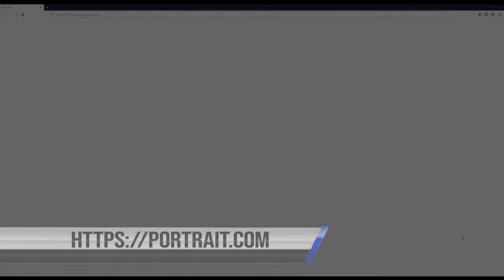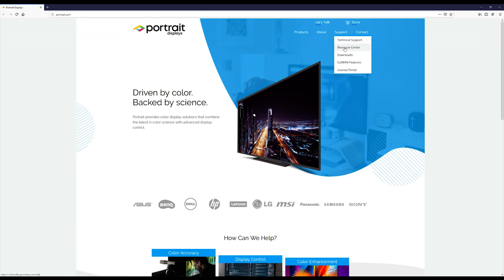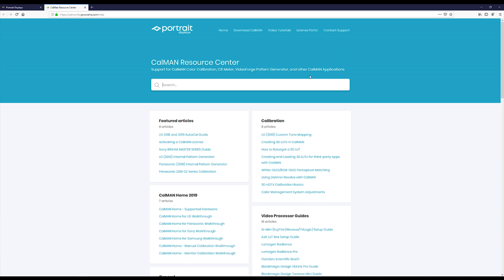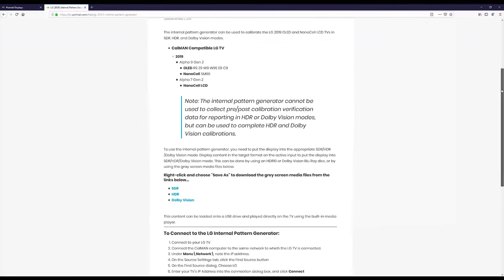Before we get going, you need to set up the TV to use the built-in pattern generator. The TV needs to have a solid gray background during the entire calibration process. A one-hour video of nothing but solid gray has been created for you to use. To download that video, use your computer, go to portrait.com, and under the support heading, click on the resource center. Look for the how-to article on the LG 2019 internal pattern generator. In that article is a link to an SDR video.